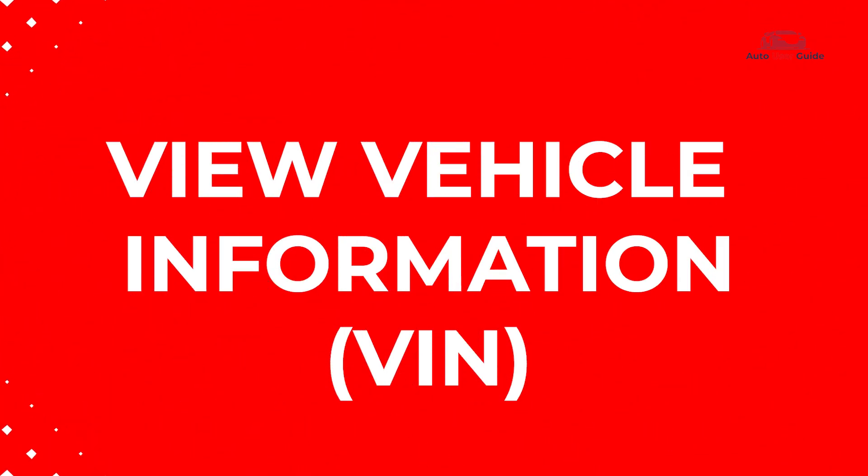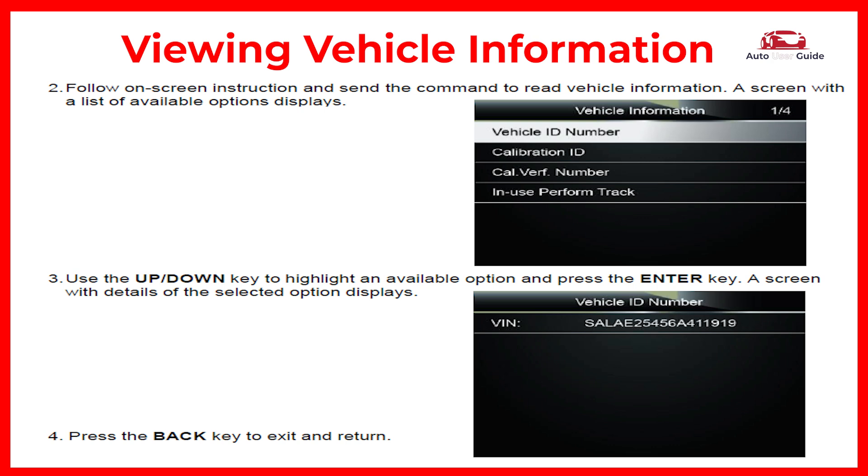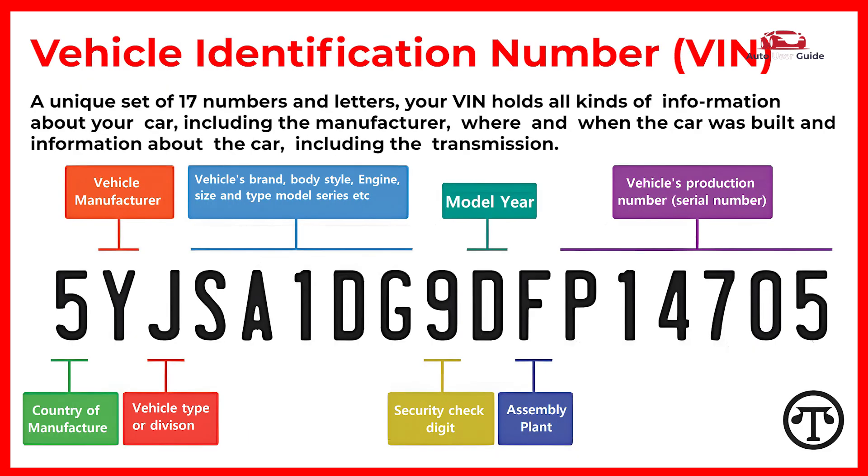View vehicle information: your VIN is a unique set of 17 numbers and letters that holds all kinds of information about your car.